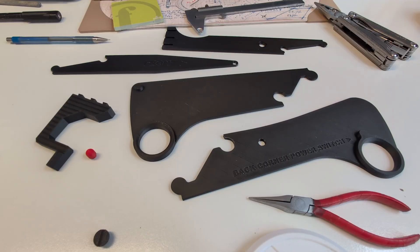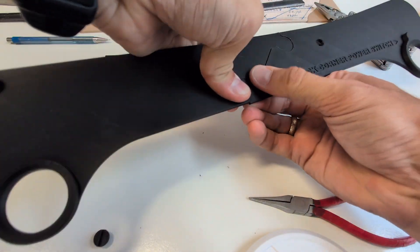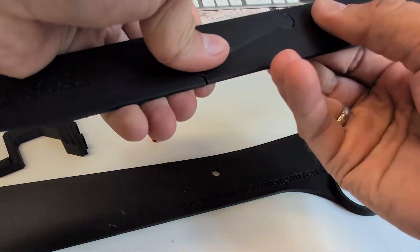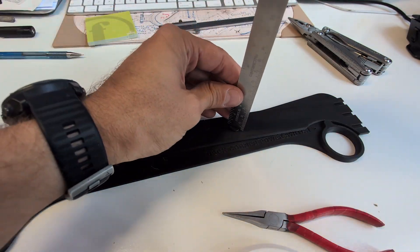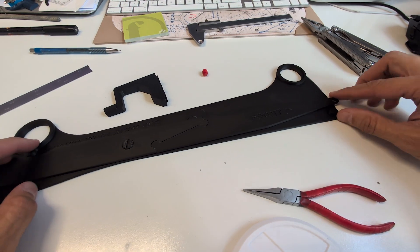Print it. Click together the bottom part, starting from one end. Click together the upper part. Align the hole and insert the screw, using a narrow object to help guide it. Check that everything moves smoothly.